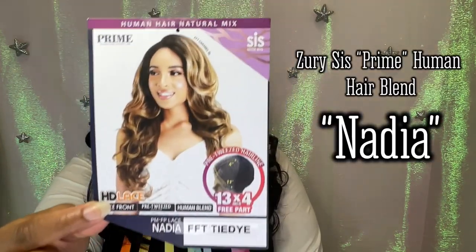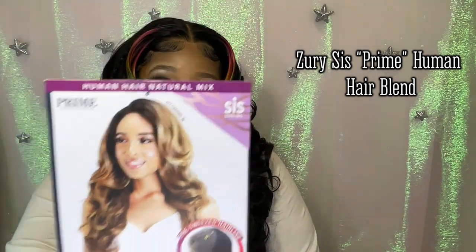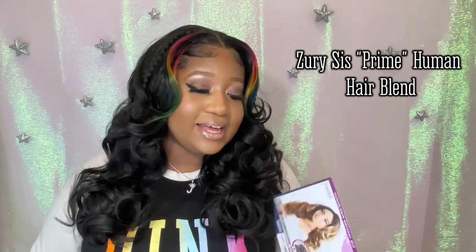I love everything that she gave you. So, who is she? She is Nadia, made by Zuri Sis. She is part of their Prime Human Hair Mix line of wigs — you could just say Human Hair Blend. Hopefully this wig stands the test of time and lasts a little bit longer than your standard issue synthetic wig.